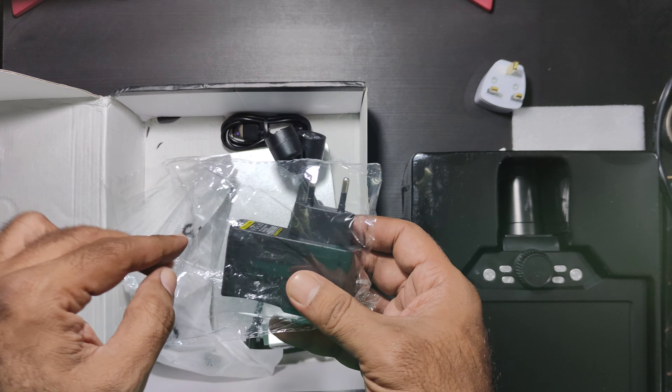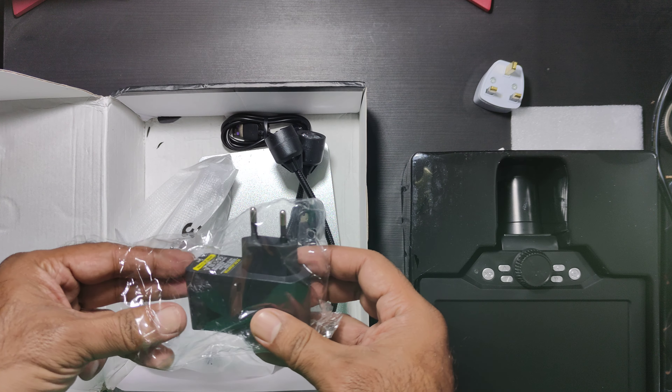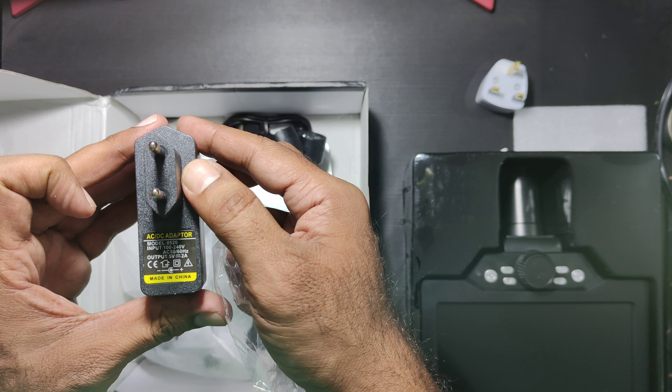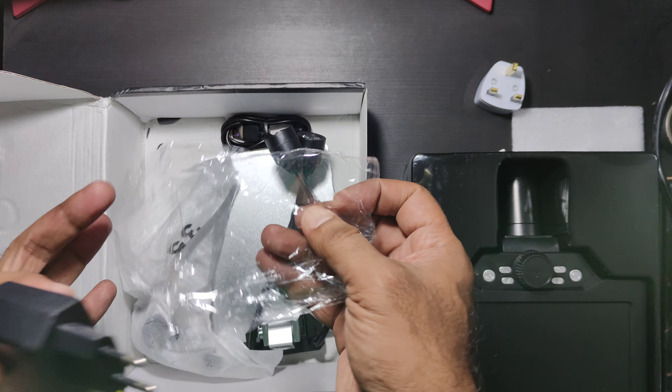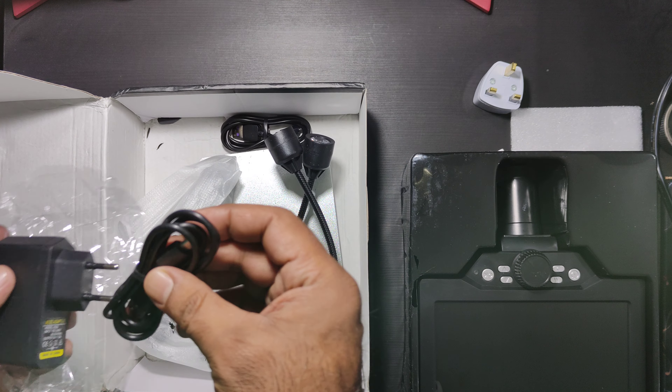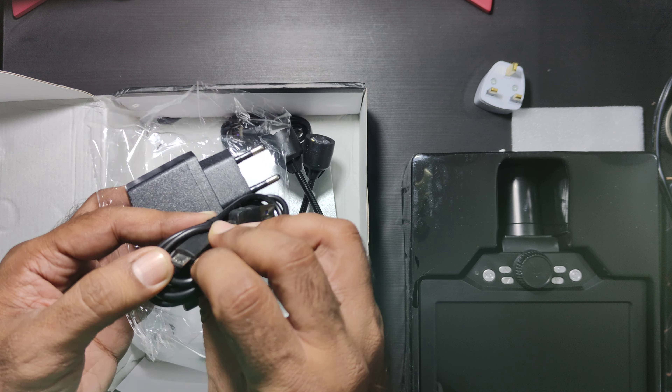Very nice packaging. It says 'Innovative Digital Microscope, 7 inch LCD screen' — so this is how it should be looking. High expansion.